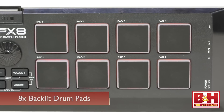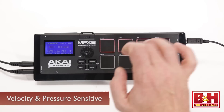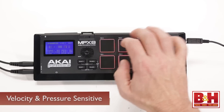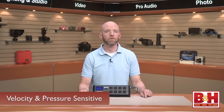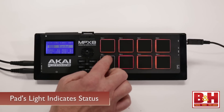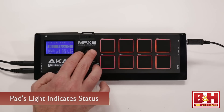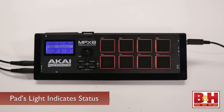Controls are pretty streamlined. The star players are the eight backlit drum pads, and they are both velocity and pressure sensitive, although the pressure sensitivity is only sent to the MIDI out as polyphonic aftertouch messages — it does not affect playback of the internal samples. The pads light up to indicate their current states: when you assign a sample, the pad goes from no color to lighting up orange; when it's playing, it lights up green; and when it's being edited, it lights up red.